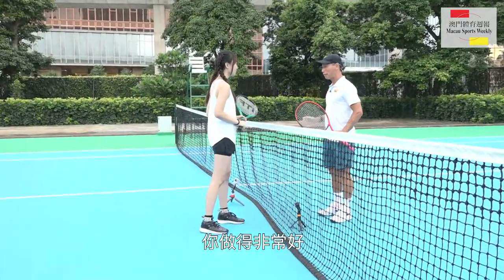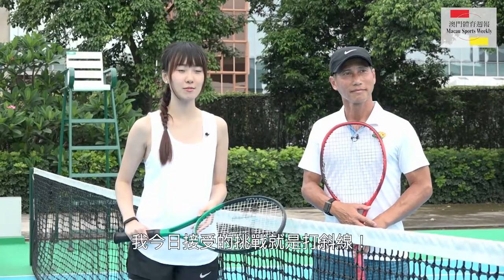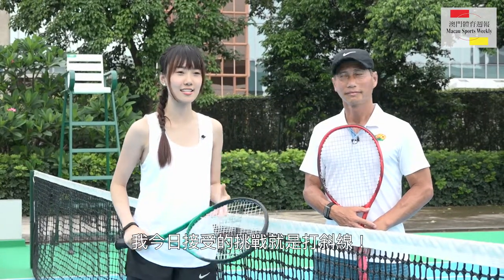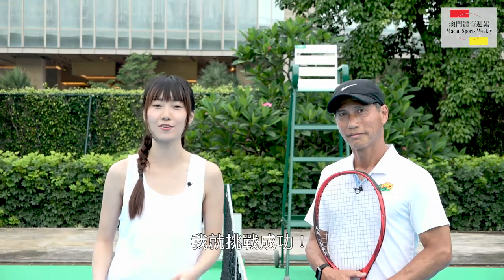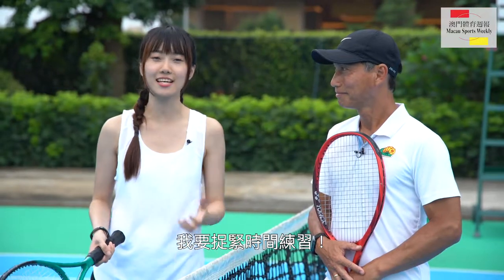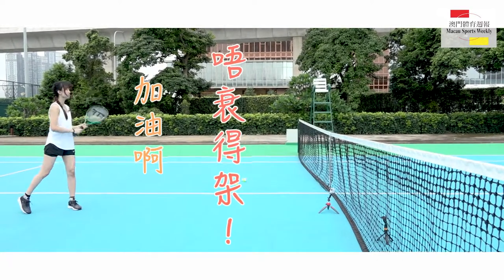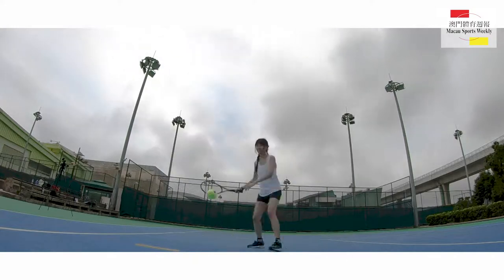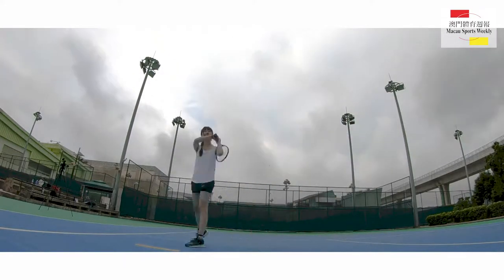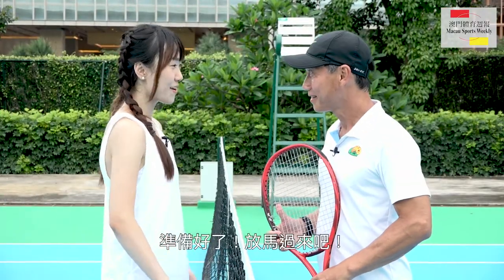Excellent! You've done very well. After the training, the coach has prepared a challenge for me. Today, I will give the challenge to play the ball with the coach. If the ball won't fall, then I'll be able to win the challenge. All right, so now I have time to practice. I'm going to win this challenge. Are you ready for the challenge? I'm ready! Let's go!